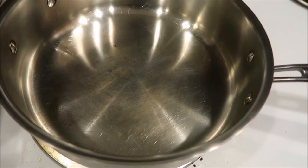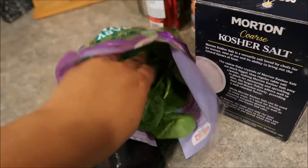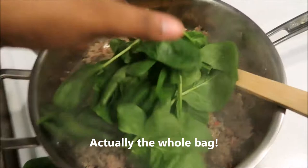In a pan over medium-high heat, go ahead and add your Italian sausage. Once your Italian sausage is about 80 to 90 percent cooked, take one to two handfuls of your spinach and put it right in there. I'm going to do one more handful because it's going to wilt, then just start stirring that in.